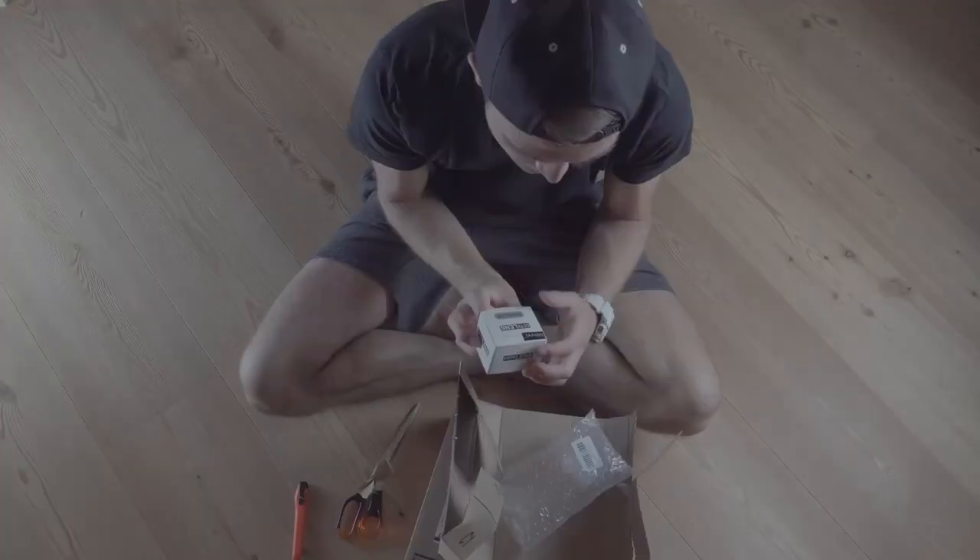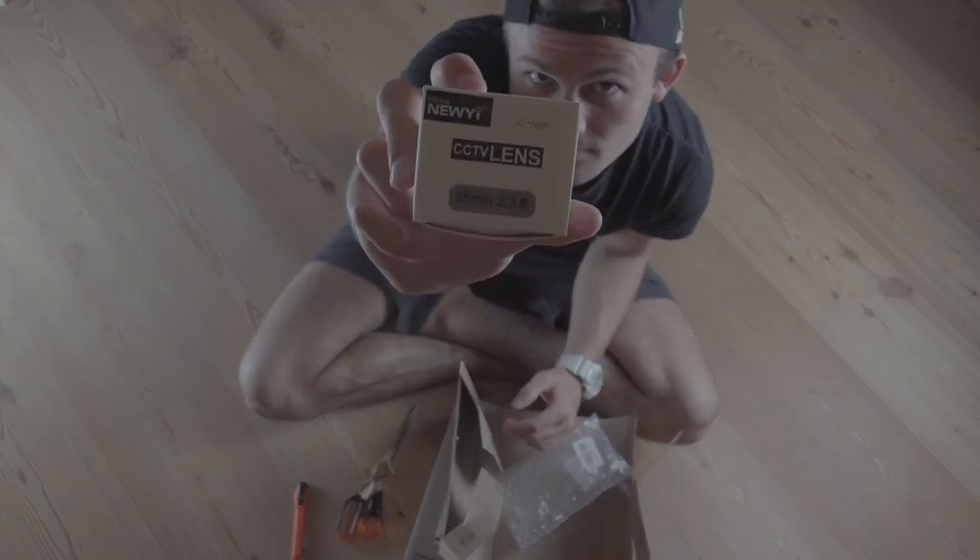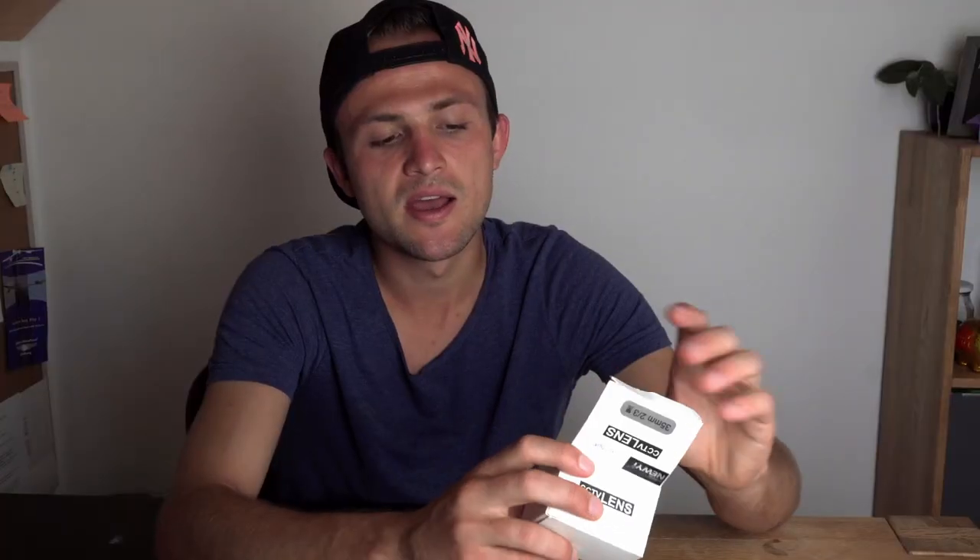Today we are doing a little review about the lens I presented in my first Max Monday. It's this CZTV lens, and it's a 35mm with an aperture of 1.7.